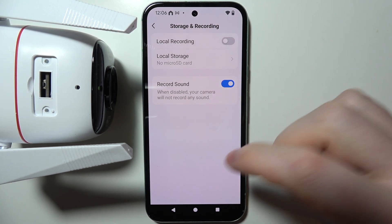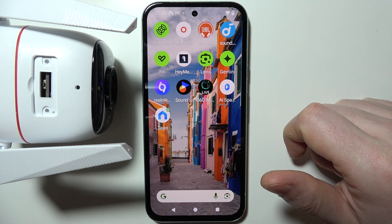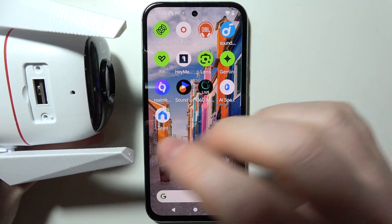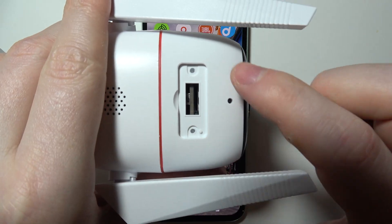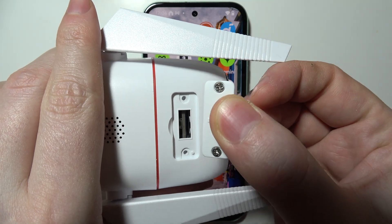If your Tapo is blinking red when you try to set it up, then the fix is to simply grab your camera and flip it upside down like I have it right here. Then there's the cover right there, which you will need to remove with the screwdriver.